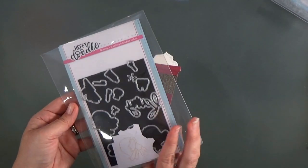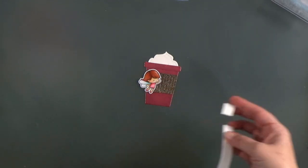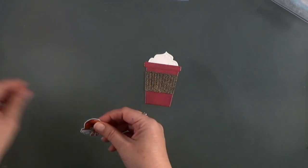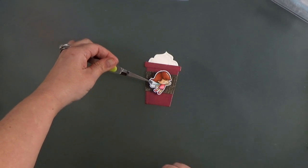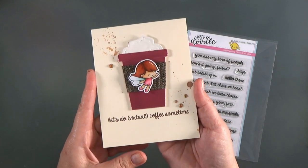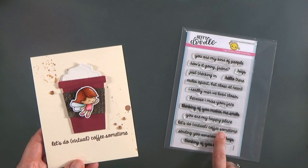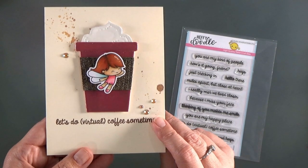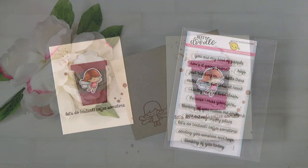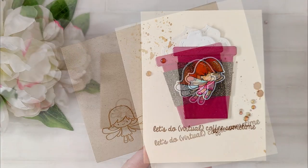I've got this cute little fairy from Heffy Doodle — I've already colored and die-cut her — and this time instead of sticking her on with glue I'm going to use some foam tape. The foam tape works great for sticking to plastics; it grabs it nicely. I've assembled the cup and here's the finished card: a cute sentiment 'Let's do virtual coffee sometime' from another Heffy Doodle set, with some brown splatters in the background and a couple of brown gems. It smells so good!